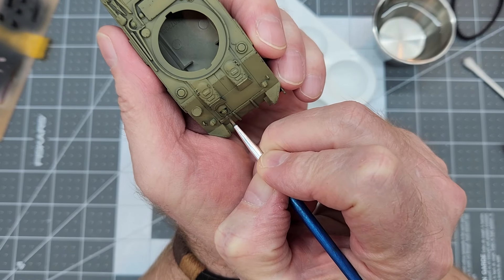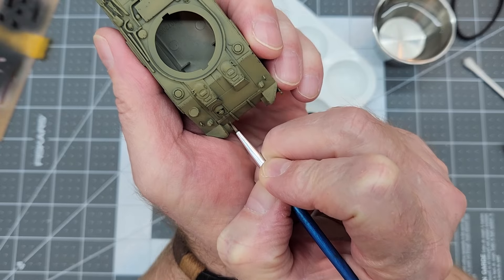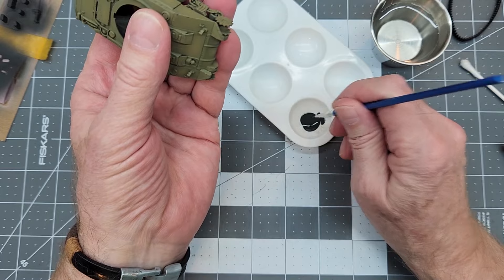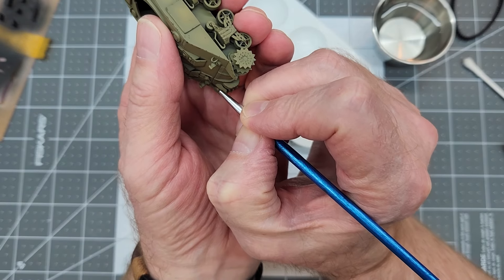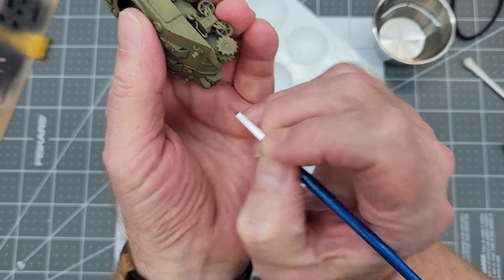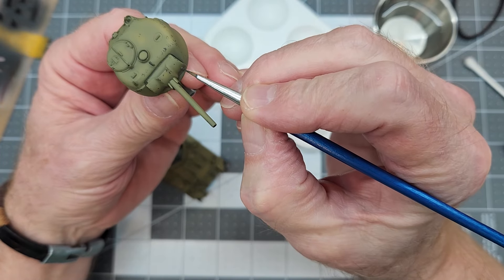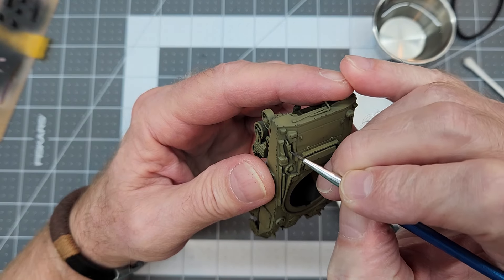We can use the same paint to do our machine gun — this is the bow gun, which would have been a .30 caliber Browning machine gun. We're going to go ahead and paint it in with the same color we were using for our chipping. It's funny how you can use the same color for a lot of things. We also have a coaxial machine gun barrel just barely sticking out of the mantlet there, and we'll catch that too.